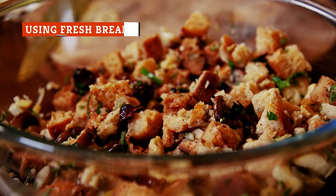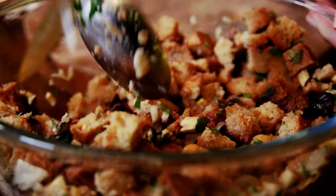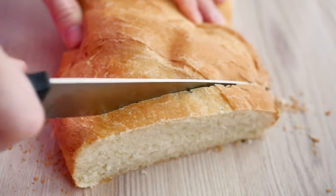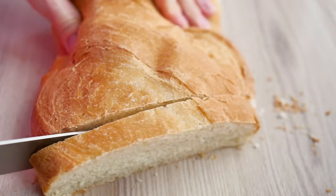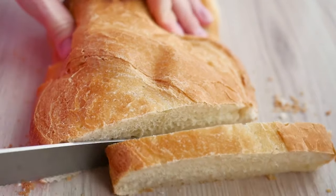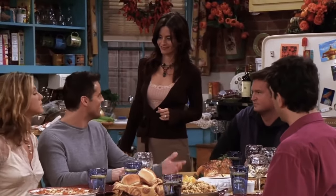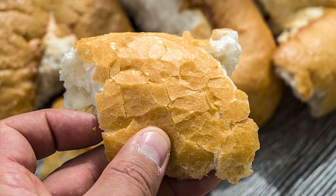While it may be a natural tendency to assume fresher is always better, that's not the case when it comes to stuffing. One of the worst things you can do when making this dish is use fresh bread. The soft, airy texture will quickly become soggy the moment you add the wet ingredients. Make this mistake, and what you'll end up with is nothing short of a mushy, unappetizing side dish that no one will be reaching across the table for. No matter which variety you decide to use, the key to great stuffing is to use stale or thoroughly dried-out bread.